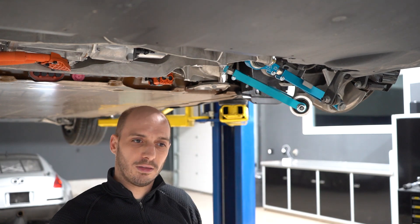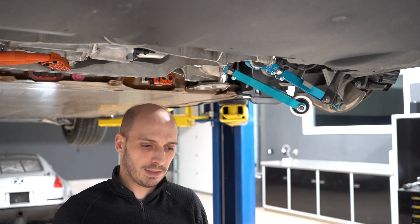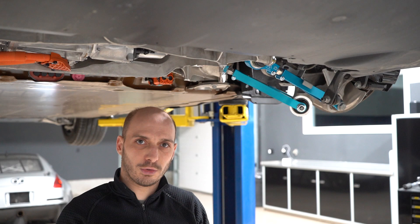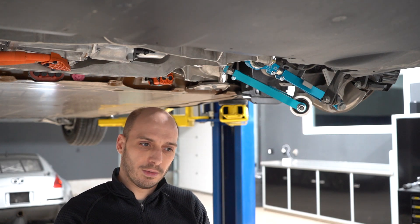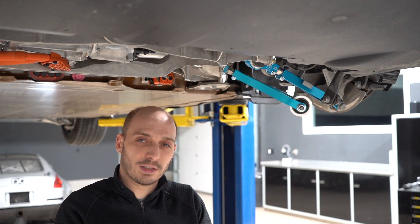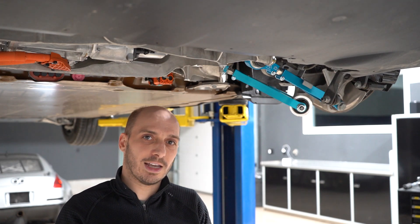The Model S, when you lower it, has a tendency to have fairly extreme bump steer compression. Normally you want your wheels to be going up and down with the toe — the direction they're pointing — not changing as they go through suspension travel. But in the case of the Model S, as it compresses more than the car was designed for when you lower it with lowering links or our FUCA kit, the front of the wheels start pointing away from each other — toeing out — as the suspension compresses.